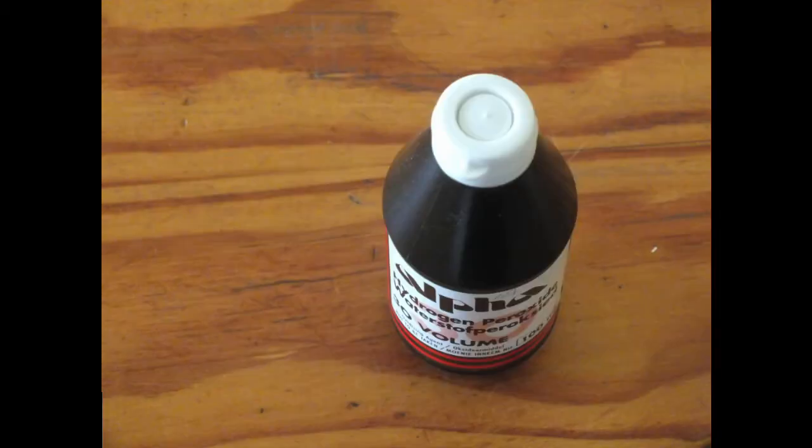Another thing you can try is hydrogen peroxide. Hydrogen peroxide is the bleach that is most often used in commercial teeth whitening products. It bleaches stains from teeth to restore their natural white color.